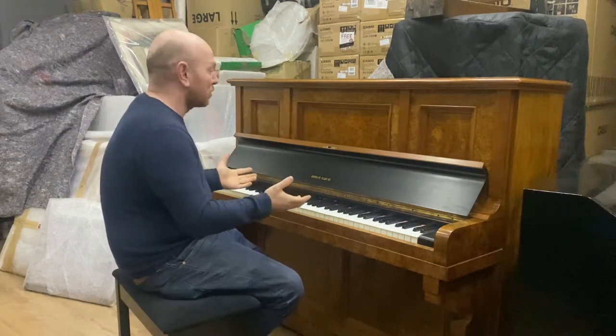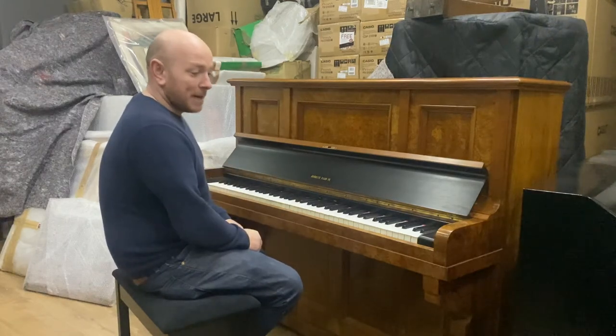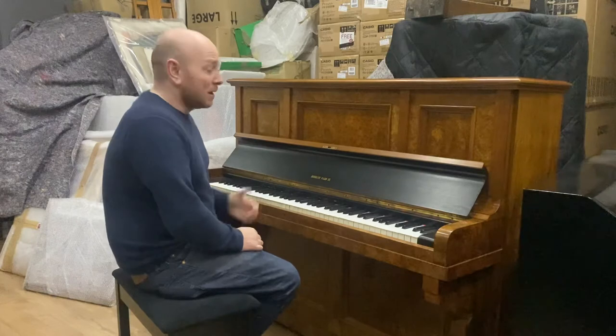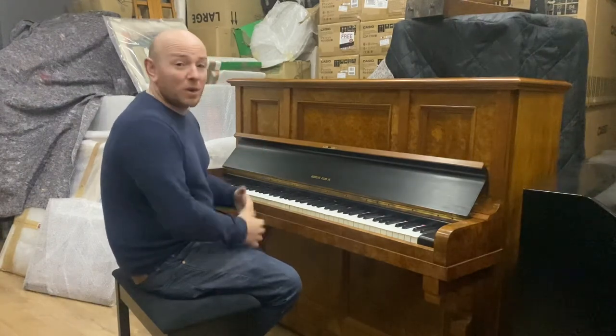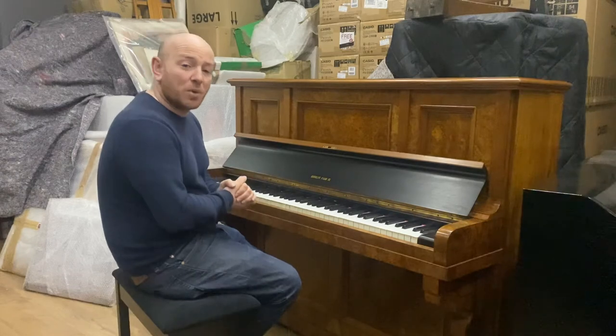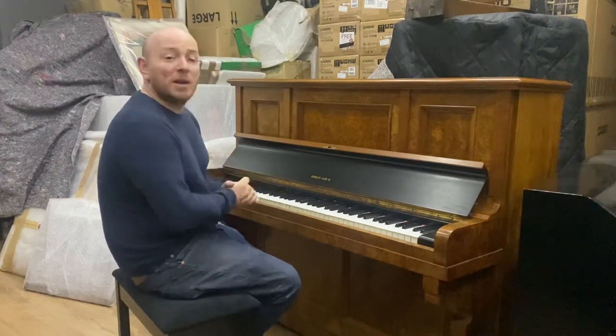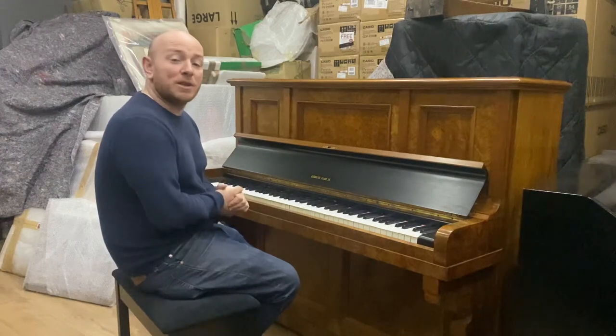It's an old Brooklyn upright piano in a stunning burl nut case, and yeah, it's here to be sold. We'll list it at a penny and we can organise delivery anywhere in the UK. You just need to get in contact with us for a quote and we can certainly help to arrange that. No doubt it'll be a little bargain for someone and hopefully a good start to 2022.